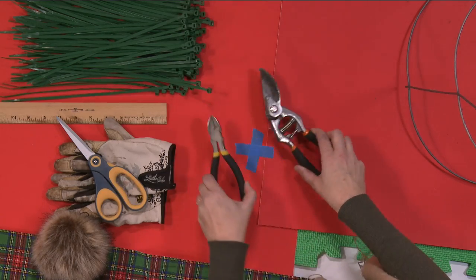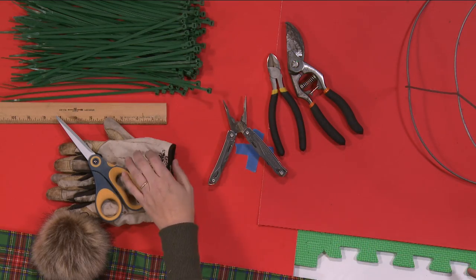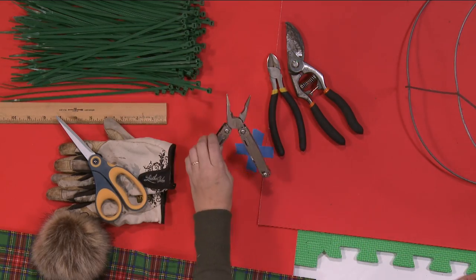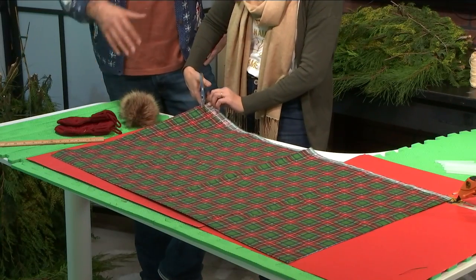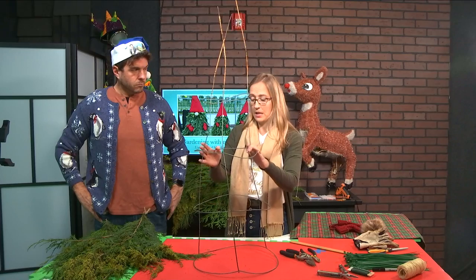You'll need to gather pruning shears, wire cutters, floral wire, gardening gloves, a ruler, zip ties, scissors, a yard of fabric for your hat, gloves, a fuzzy nose, and a tomato cage to use as your base.